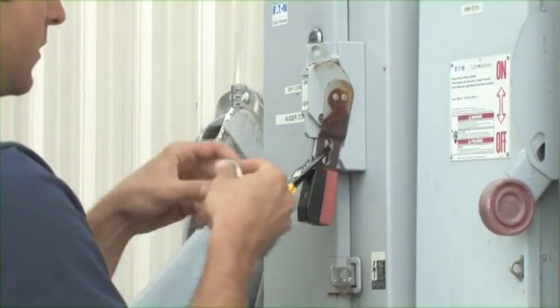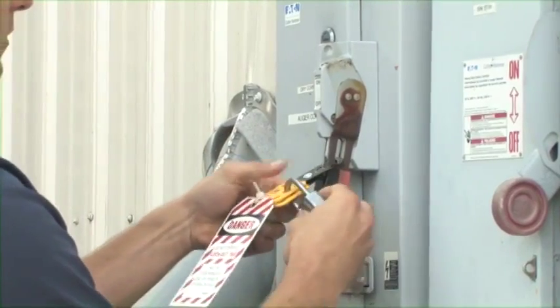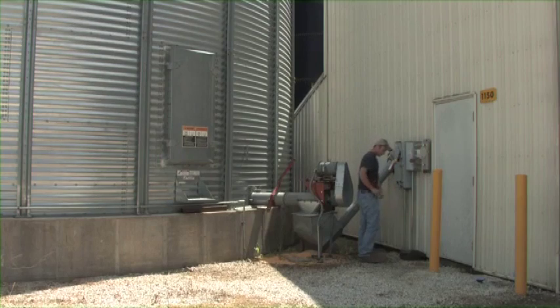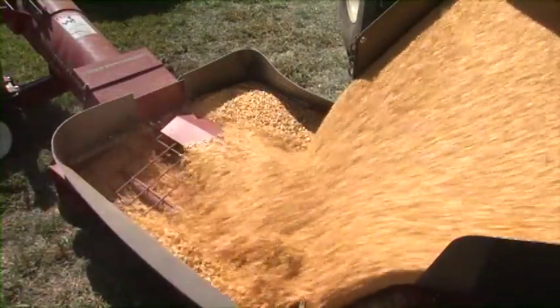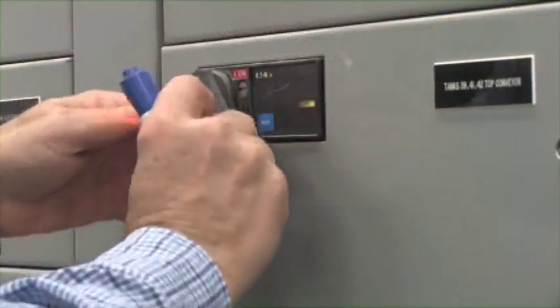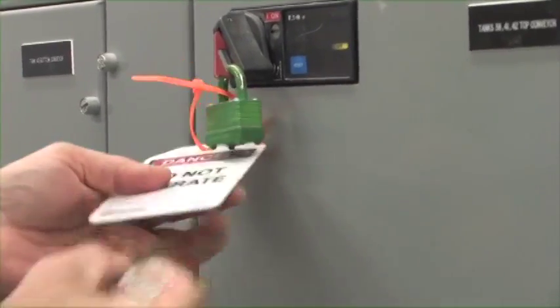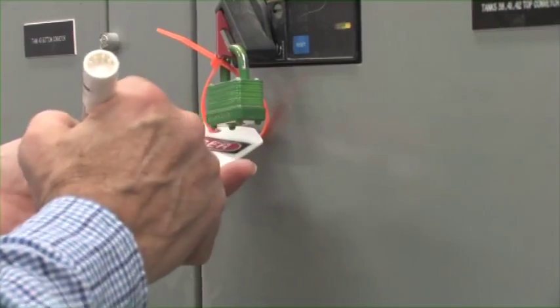Grain system workers should always assess what controls need to be locked out before any work is done. Lockout tagout reduces injuries and fatalities associated with grain handling. It's an easy and inexpensive way to avoid hazards associated with flowing grain, entanglement, and electrocution. Lockout tagout consists of a few simple steps, uses a minimum amount of equipment, and is financially friendly — for less than the price of a family meal, you can be protected.